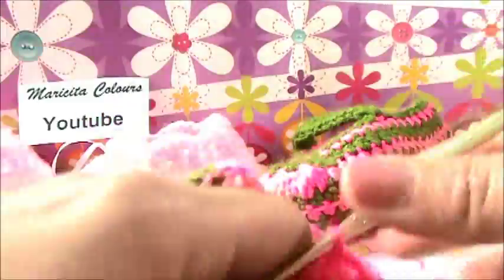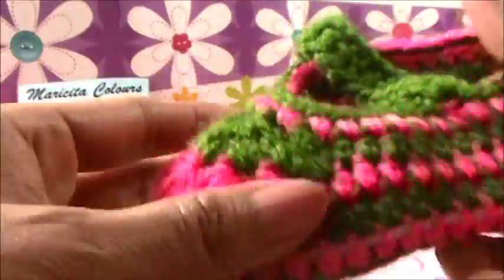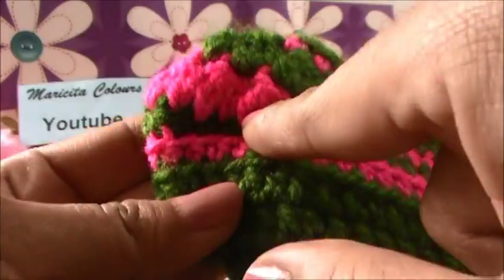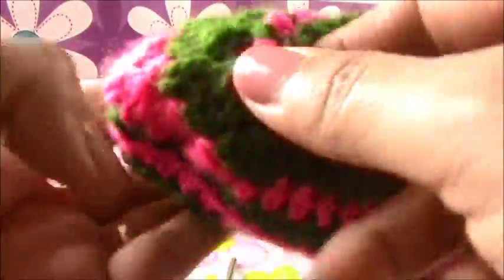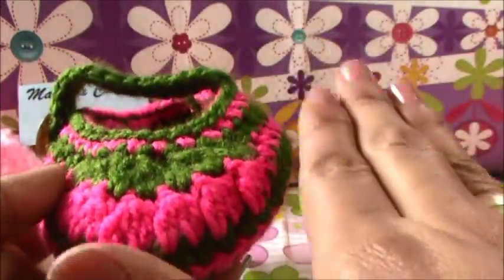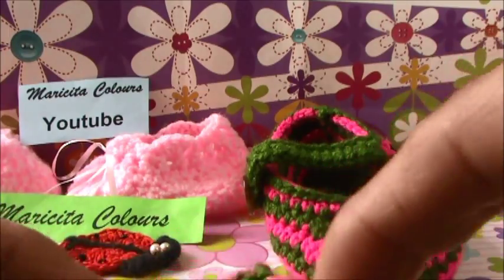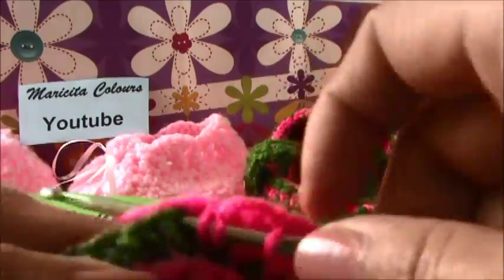Now we repeat. Here I have one, two, three, four, five, six fantasy stitches. If you make the half of your shoe, you have three fantasy stitches on one side and three on this side. This is the important thing in your shoe - all that you make on the right, you must make on the left side. Don't worry, it doesn't have to be exactly the same, but it must be a little similar.